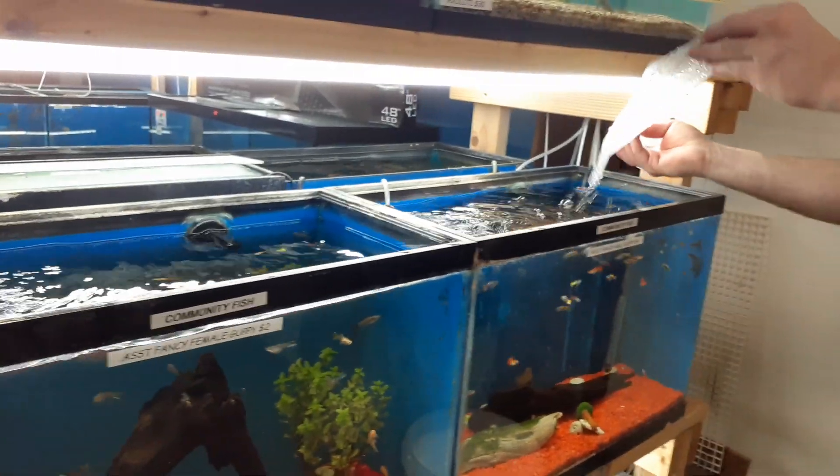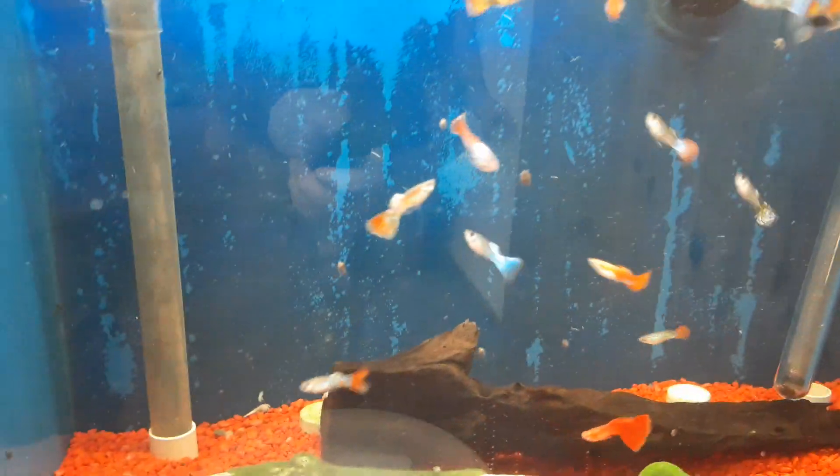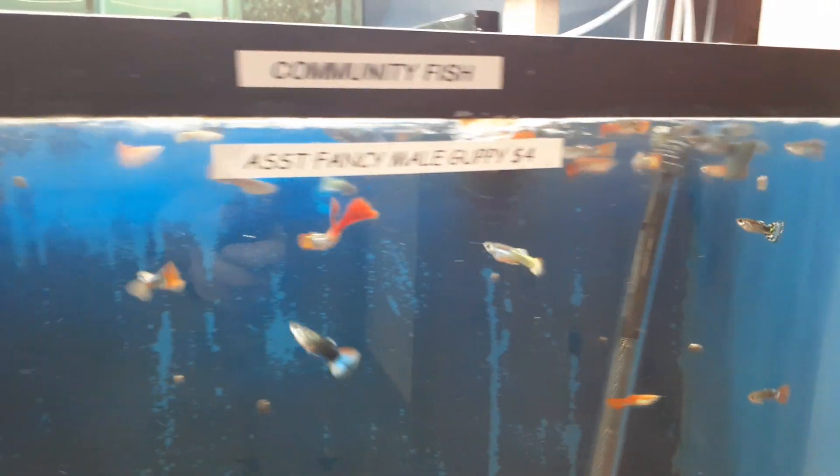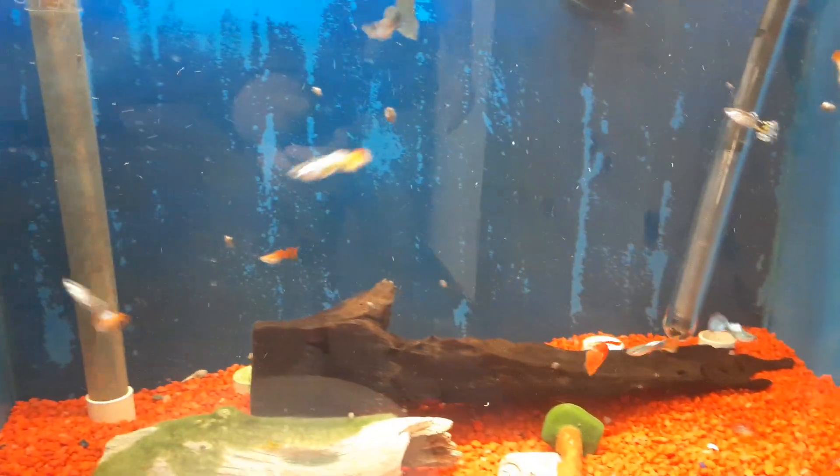Last but not least, some male guppies. Awesome variations there. Alright guys, like, comment, and subscribe to our channel and we'll catch you next time.